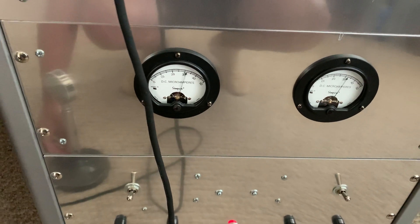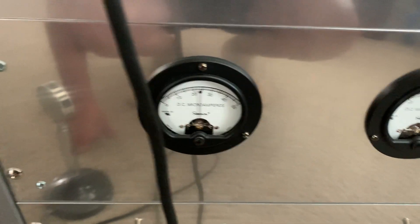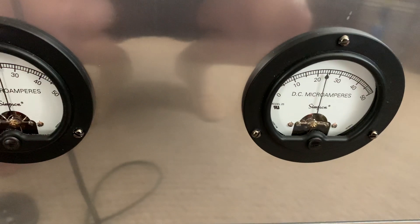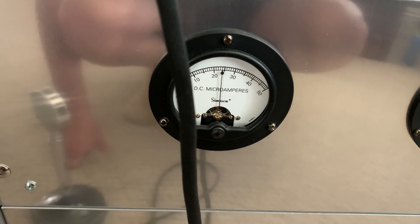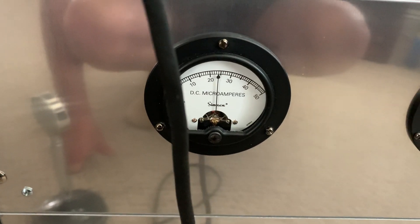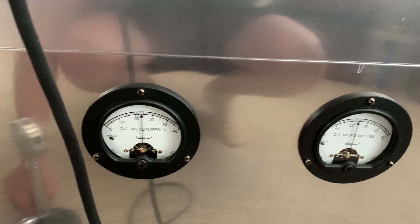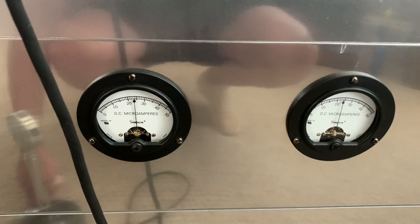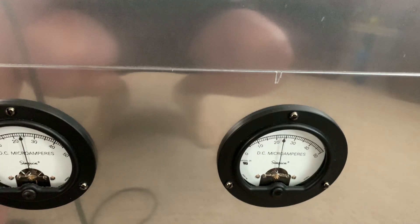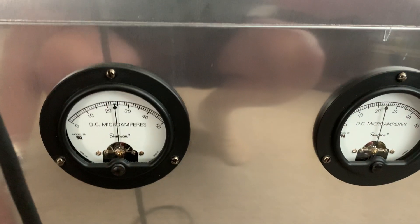When I hit the PTT — bang — no load. Each one of these is reading exactly 2,400 volts. If the needle was just a little bit farther, it'd be 2,500 volts. So that's perfect. It was just the meters that were bad. It's doing exactly what it's supposed to now — 2,400 volts, 2,400 volts with no load. Beautiful.